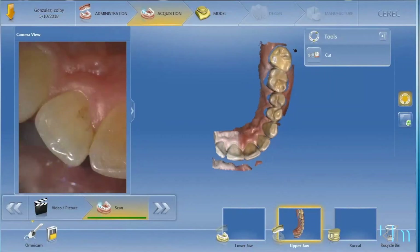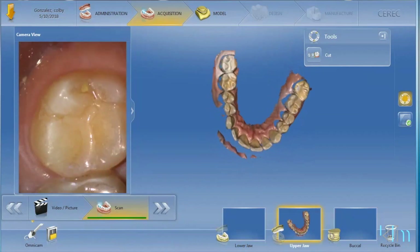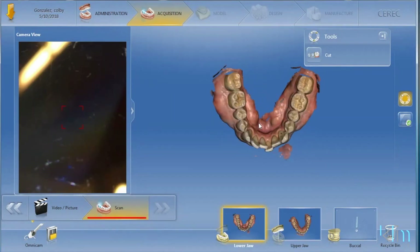How I do that is start on the occlusal table — take the full occlusal table. I usually roll to the buccal, get that data, roll to the lingual, get the lingual data, then take the opposing arch.